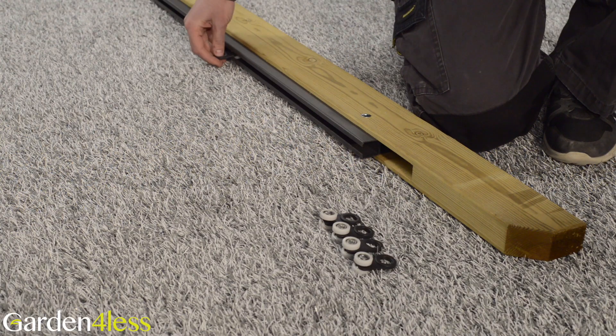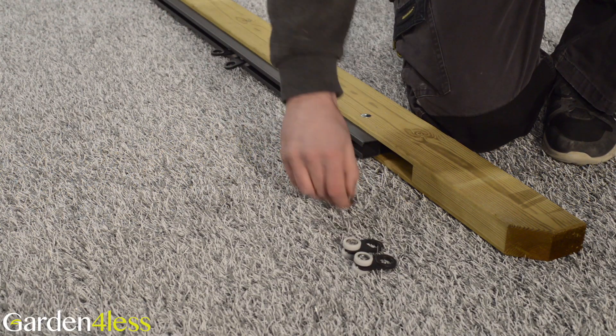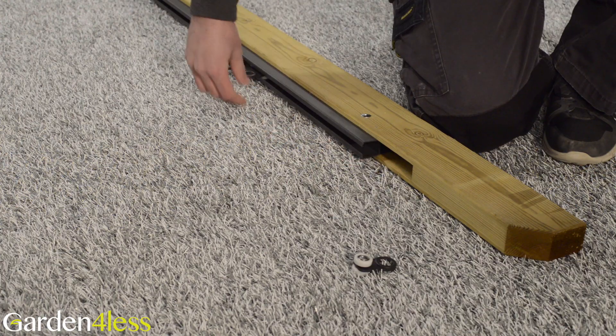Step one requires parts one, two and ten. Ensure that five runners are placed onto each outer track.